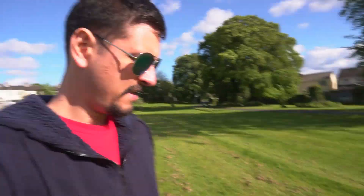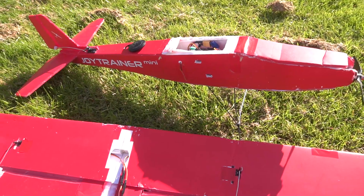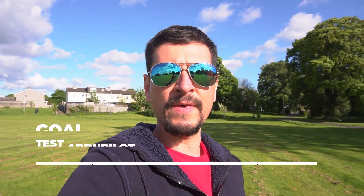So today I'm in the park again where I usually fly the Joytrainer Mini and small planes. Right there I have the Joytrainer Mini and today is a bit windy, and the goal today is to test the Ardupilot with these conditions.